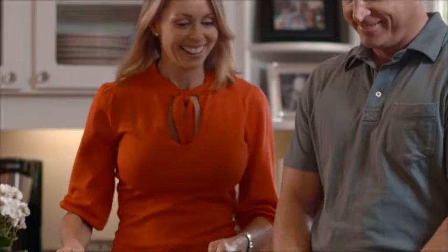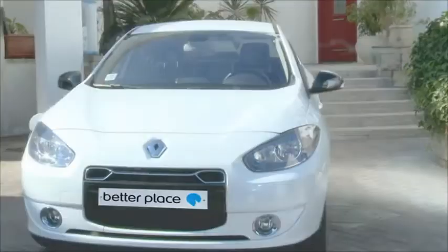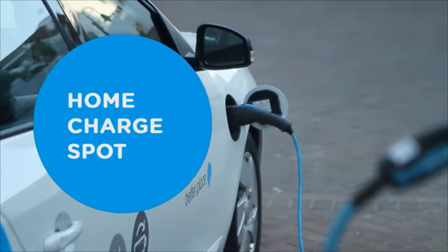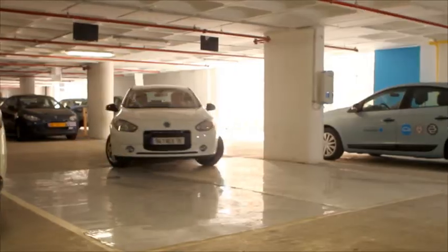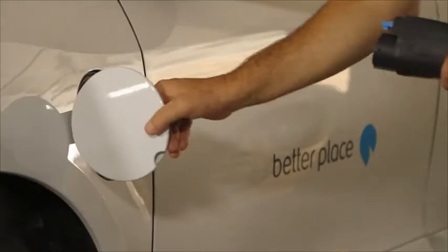When we need to recharge ourselves, we can either eat at home or head out for a meal. Your electric car is not much different. You can either charge it at the private charge spot installed at your home, or find a Better Place public charge spot in common places such as parking lots and shopping malls.